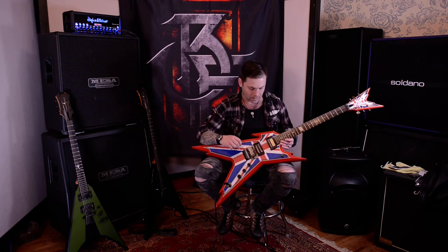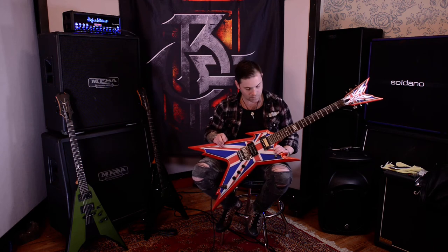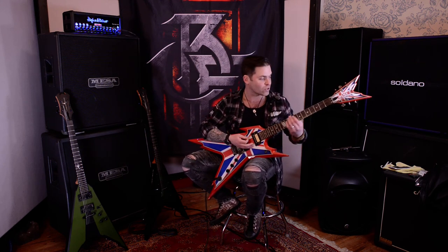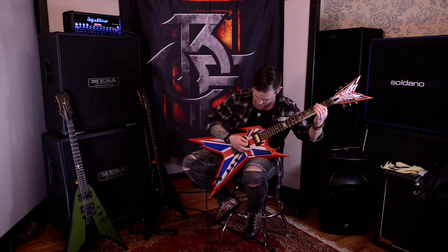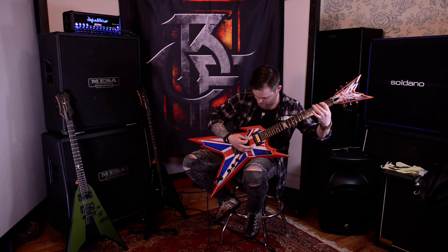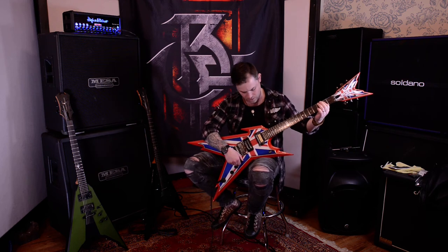The Seymour Duncan — this is probably around the time before they do that sustainiac-style pickup you can turn on that sustains forever. I think Fernandez does one, the Sustainiac, and I think Jackson did one on the Phil Colin PC1 model. It's pretty nuts — you engage it and it just sustains forever. But this has crazy sustain as it is. Now, how about the neck pickup? I like to use a bit of clean with neck pickups — sounds bright on the neck, quite dribbly, very powerful. Really, really clean. Nice and bright — everything you'd want out of a neck pickup.